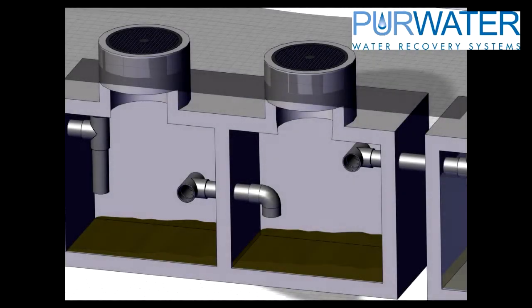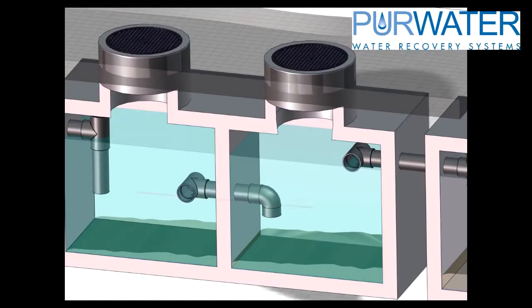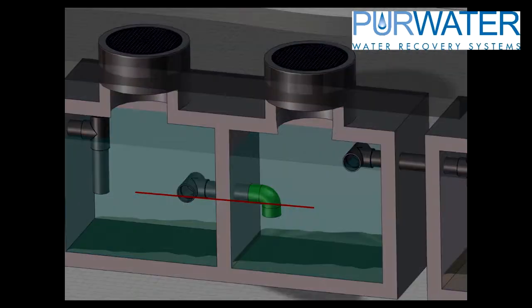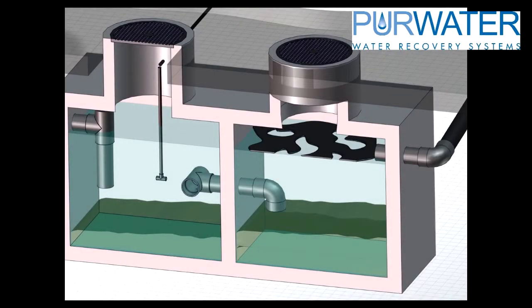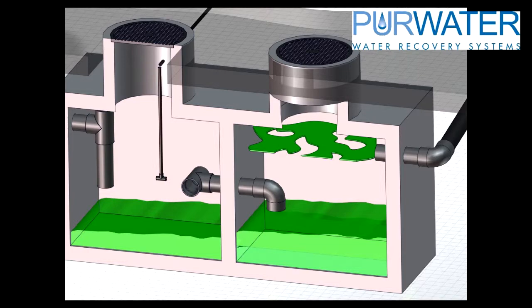The baffles help to separate the solids and keep floatable material closer to tank 1. In between each baffle, an interconnect with a tee and an elbow should be placed around mid-level of the water level. This allows the cleanest water to pass through to each compartment and tank. Connecting the tanks together requires a high-level pipe connection with a drop-down to the mid-water level to prevent floatable materials from passing through.